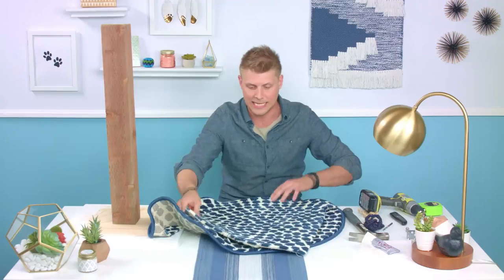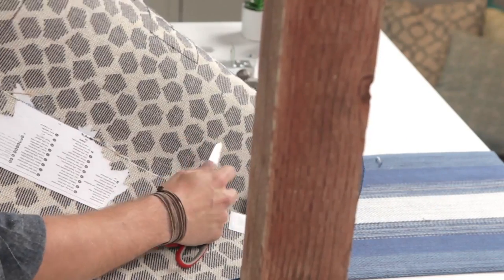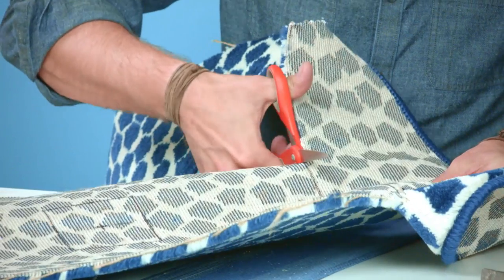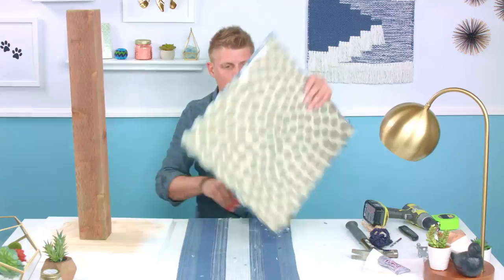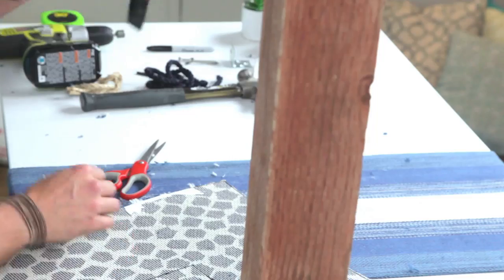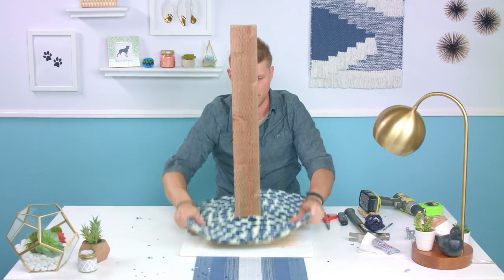Next thing we're going to do is cut our carpet. We've cut and measured it 18 by 18. On the back side you can also see right in the center I've made a small square — three and a half inches by three and a half inches — and we'll cut out the remaining. So we have our perfect 18 by 18 piece of carpet and I'm going to use my X-Acto knife. Looks like we did all right.